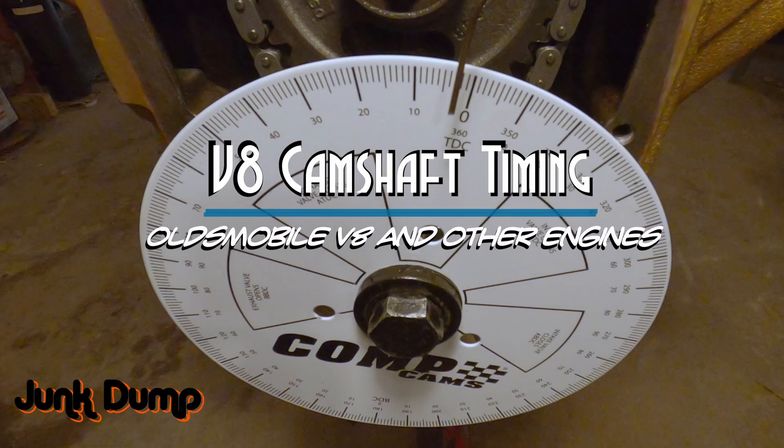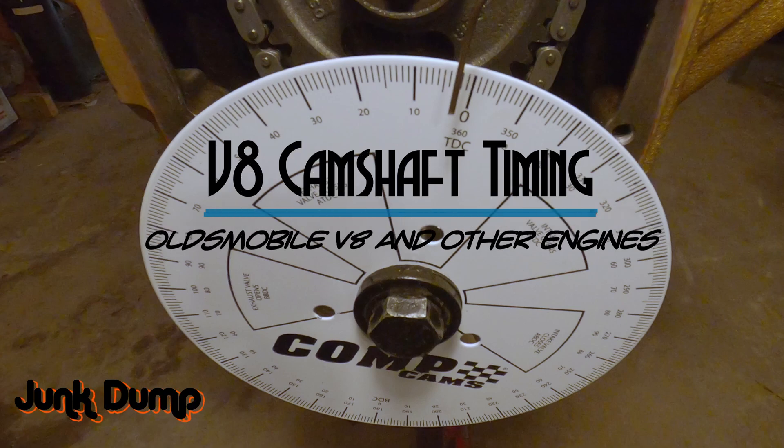Once again, I am JunkDump and thanks for watching my V8 camshaft timing video. We did this today on an Oldsmobile, but it's pretty much the same for any other V8 engine. Don't be afraid to leave your questions and comments — I try to respond to every single one of them. Thank you again for watching.